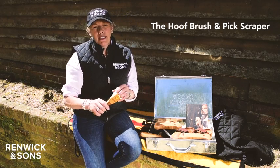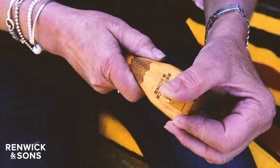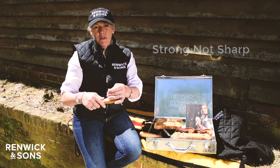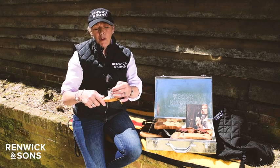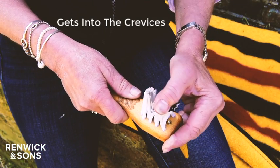It's a gold titanium coated stainless steel blade. This is lovely, it's strong, it's not too sharp, and we've got our brush after to work into the frog, round the frog, to remove bits of grit, bits of bedding — all things that can cause a lame horse.